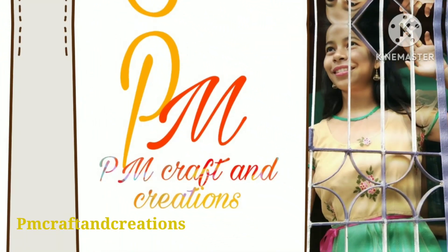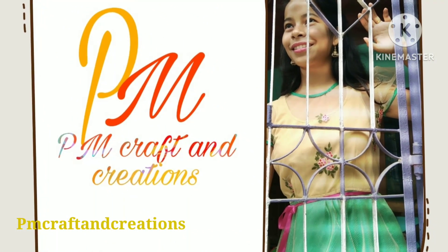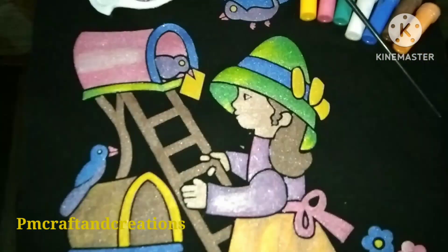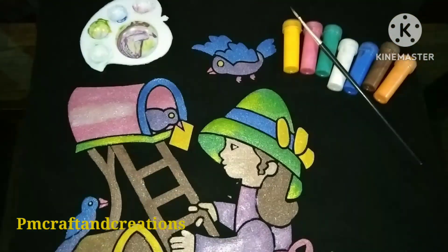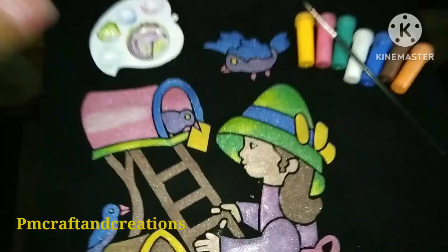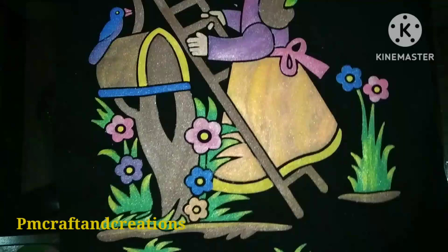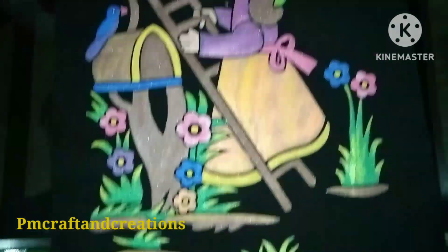Namaskar, welcome to my YouTube channel PMCraft & Creation. Today I will share my video about the embossed painting design.